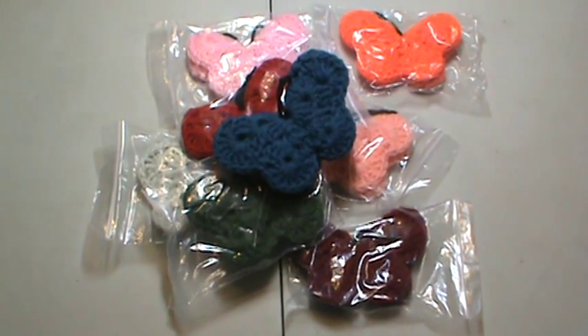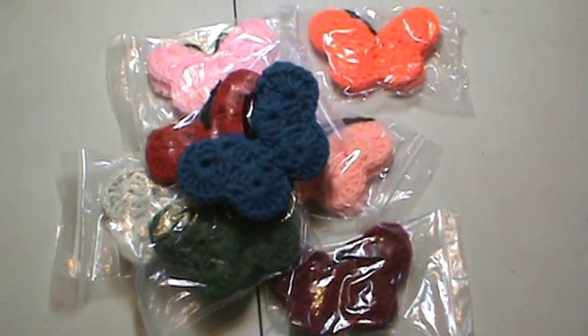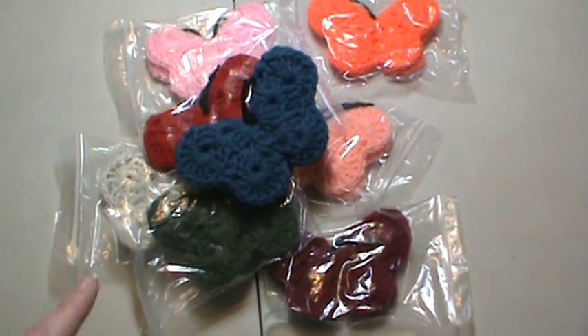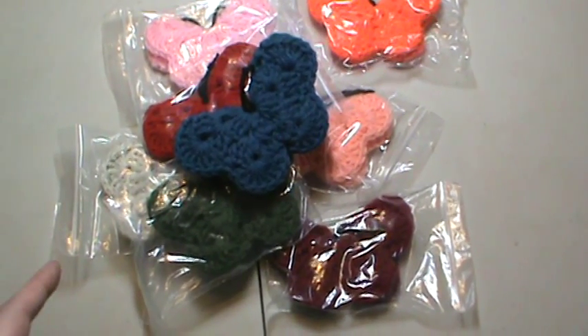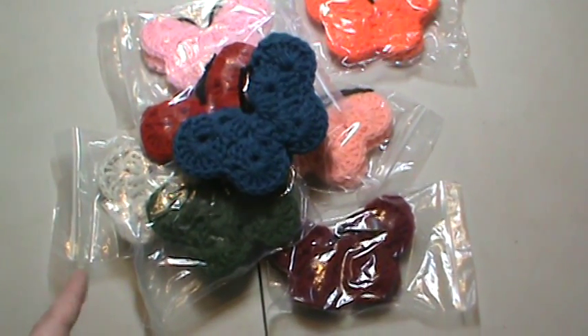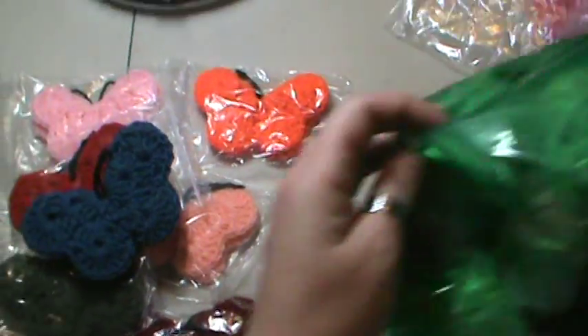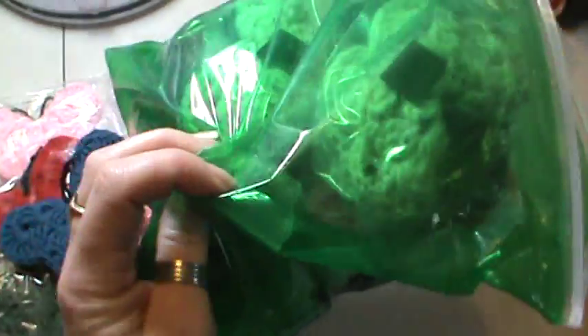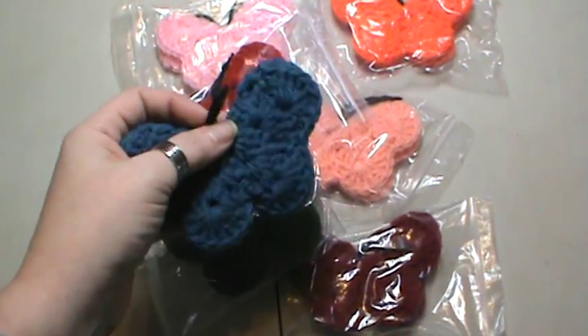Hi everyone, it's Brenda. I'm back. I have another project that I've been working on to build up my stock, and right now these are the colors I have. I do have multiples of most of these colors. I actually have so far, because I've already started packaging them up, a gallon bag full of them ready to go. They work up pretty quick for me.